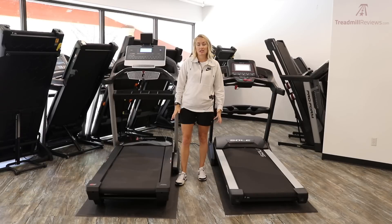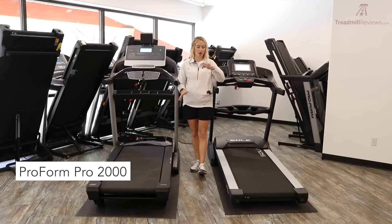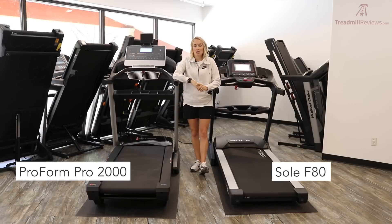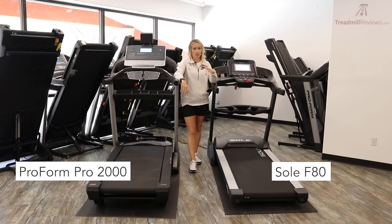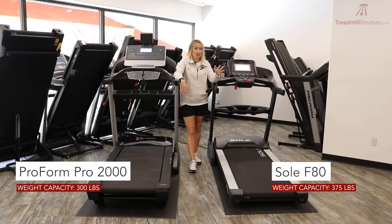Moving on to significant differences: the weight capacity is notably different. Sole does a great job providing a high weight capacity — the F80 supports 375 pounds compared to the Pro 2000's 300 pounds. This will be a big deciding factor for some users, and a treadmill built for a higher weight limit generally offers more longevity when you're closer to that limit.